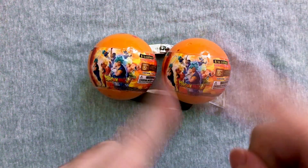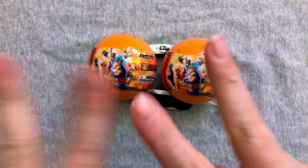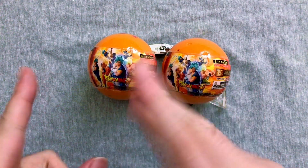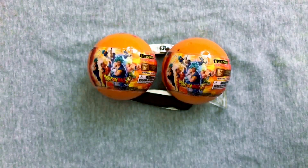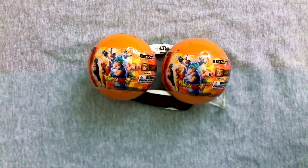Hey everybody, welcome back to another exciting episode of Mystery Toys, where we open up two blind box, two blind bag, or two blind ball items and see what we get. Guess who's here? Barry's here, of course, because it's some Dragon Ball. We're here for the Dragon Ball Super Buildable Figures Series Number 2, and this is round two of our videos, where we'll be opening up the three-star ball and the four-star ball.